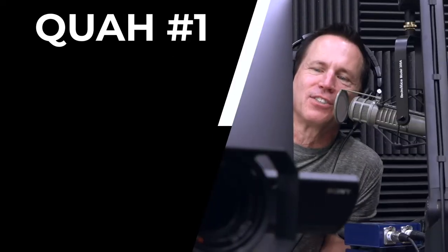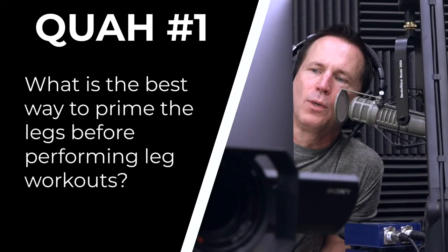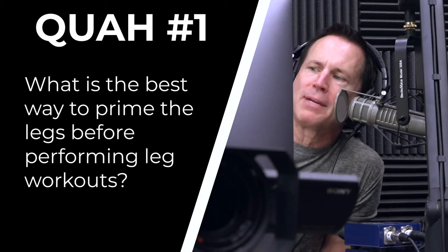First question is from Dust Reed: What is the best way to prime your legs before performing leg workouts?